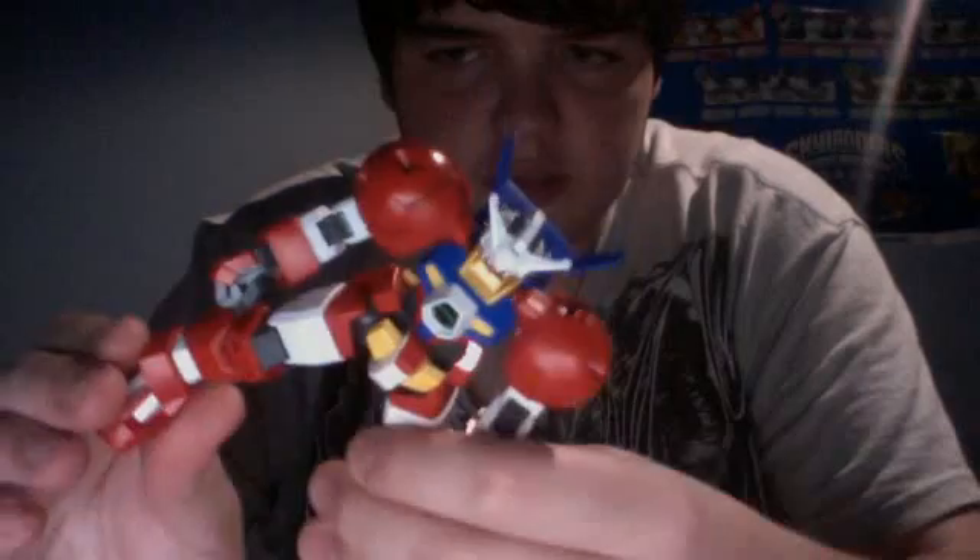This guy actually has better leg articulation than the original, because he doesn't have front skirts or side skirts — a lot less hindrance. However, the bulk makes him a little harder to maneuver.